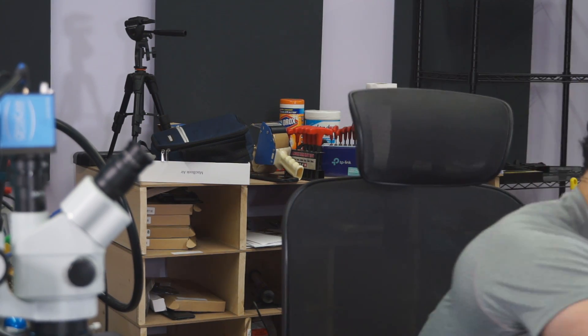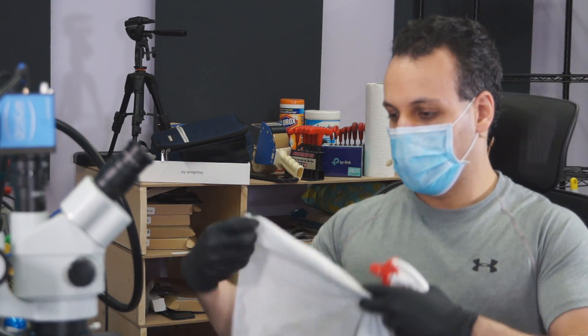Hey everybody, how's it going? So today we're going to get started on an A1989 that is not turning on. Let's see, fix this machine and make it work again.